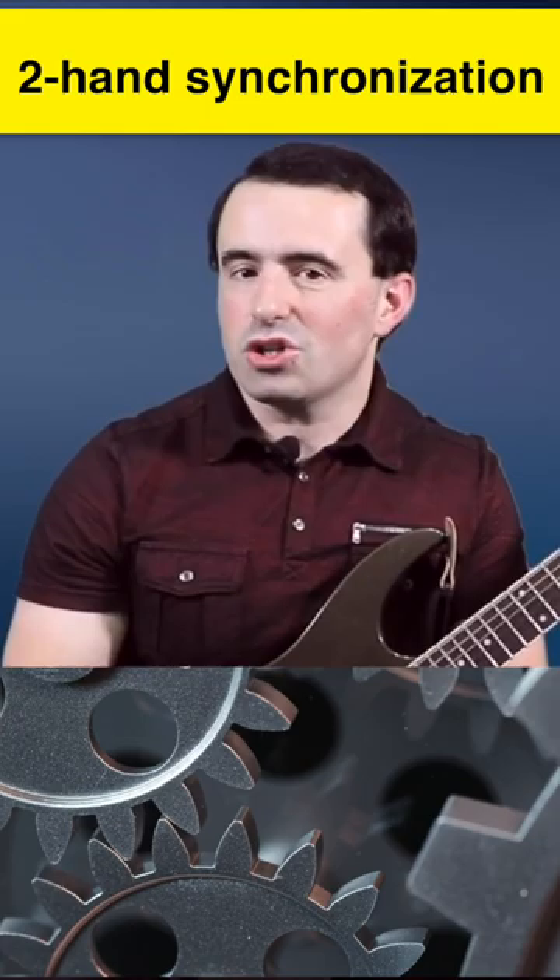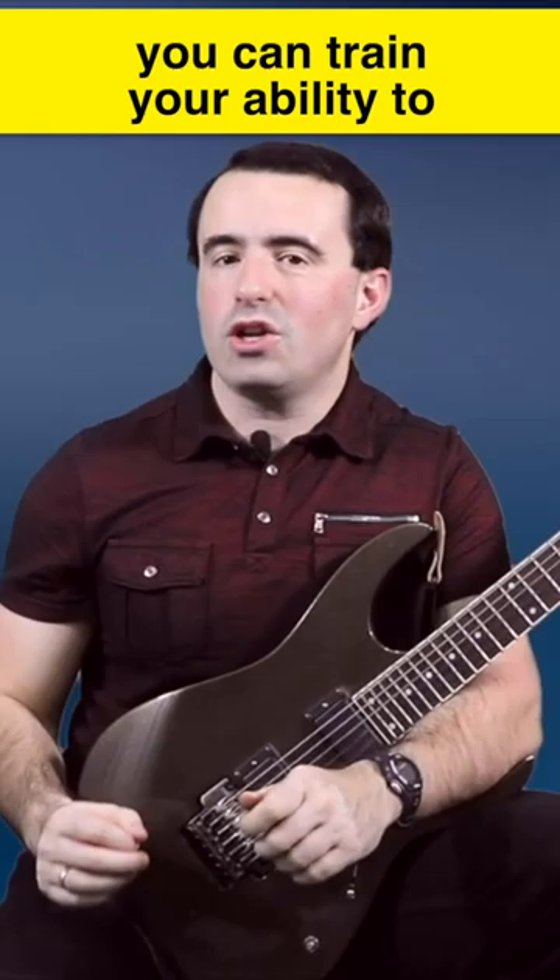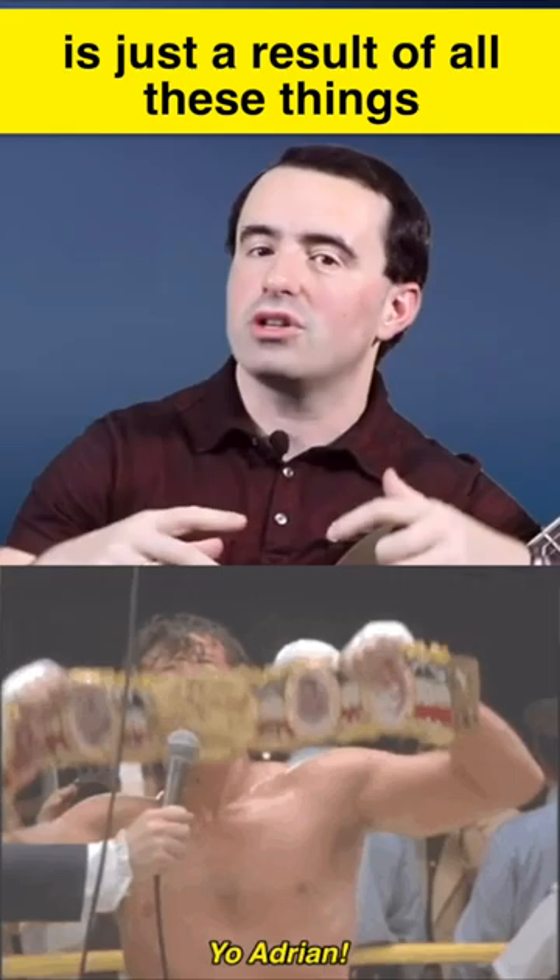You can train tension control, you can train your timing, you can train your ability to hear notes at higher tempos. But speed itself is just a result of all those things coming together. So if you think about it, anything you practice can be used to build your guitar speed.